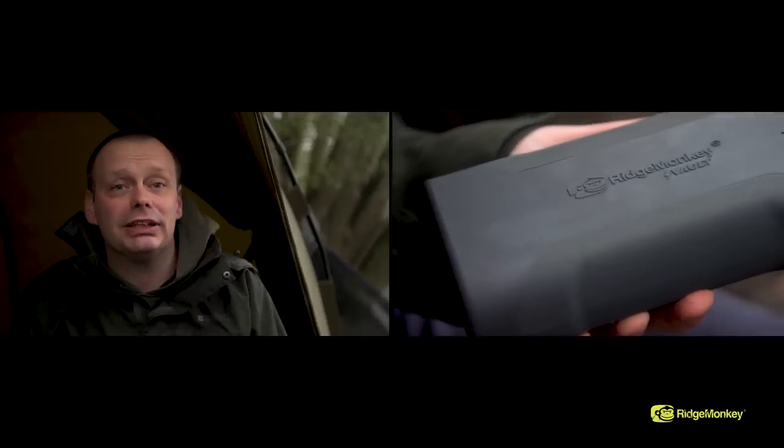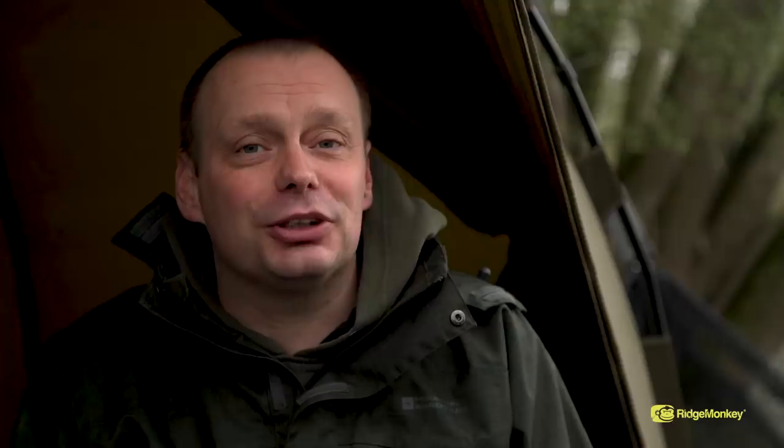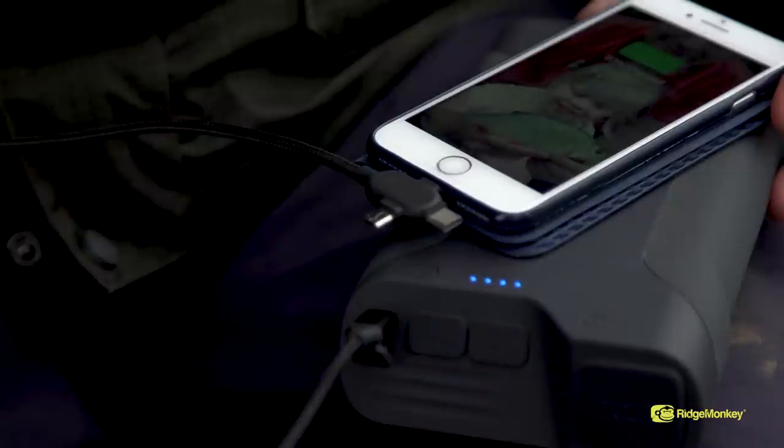Both sizes of Volt C-Smart feature a stylish matte finish, a sleek rubberized outer casing, and the very latest super efficient lithium cells and circuitry. You can expect somewhere around 15 to 17 charges of an iPhone 8 from the smaller of the two power packs, and a whopping 29 to 31 from the larger model.